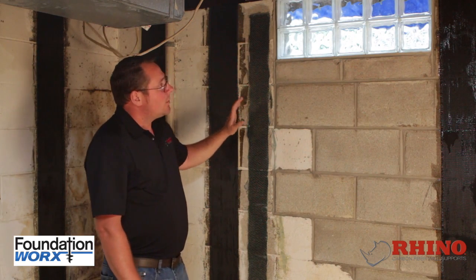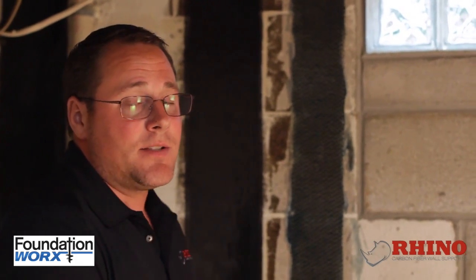So by far, the Rhino Carbon Fiber is a superior strap. Still today, Rhino Carbon Fiber has never had a failure and is the only one with a patent that can attach the bottom.